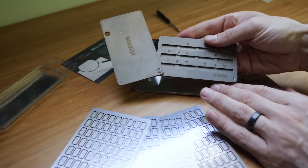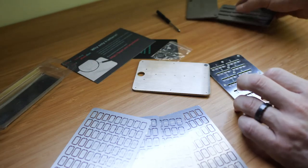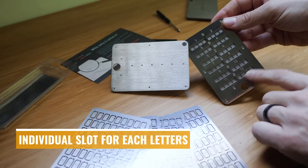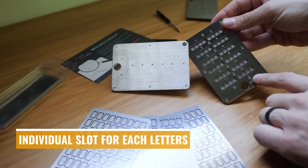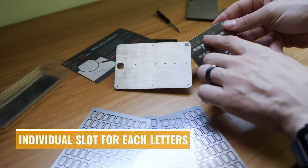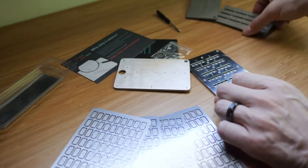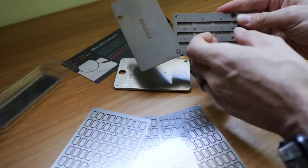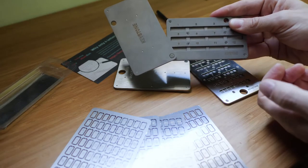Keystone have responded to this with the Keystone Plus, which now creates an individual slot for each and every one of the letters, and it has 13 screws so that the middle, if under fire, cannot warp and allow some of the letters to slide out.